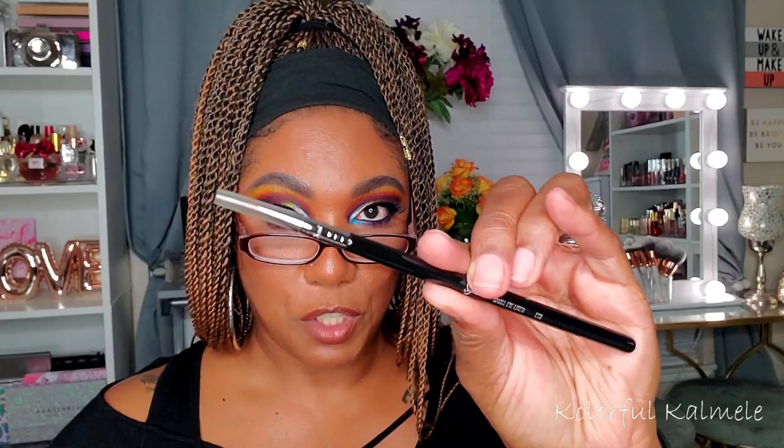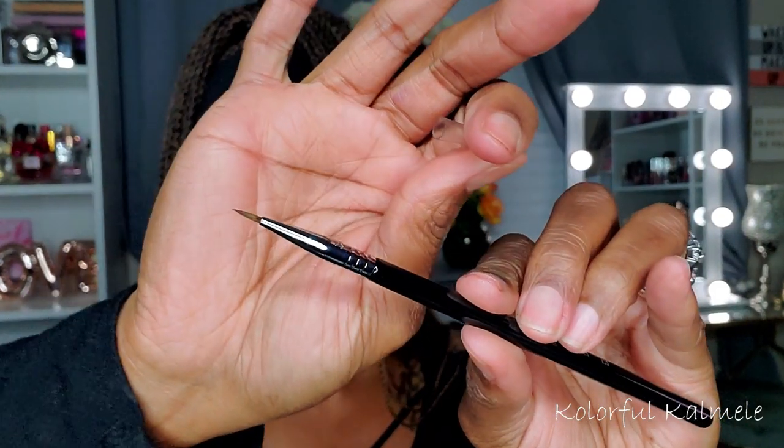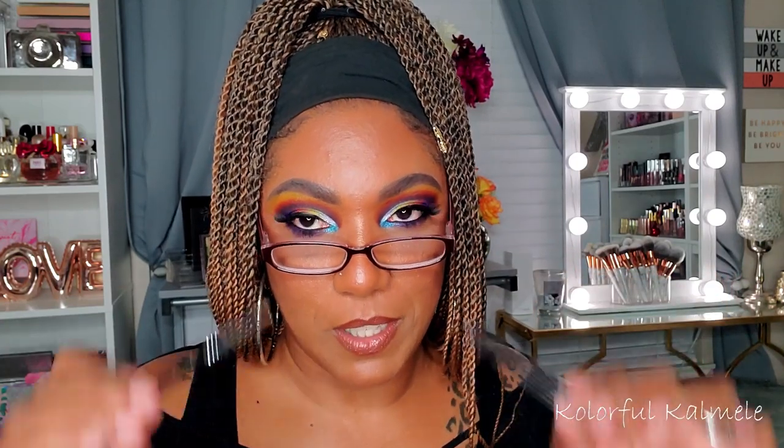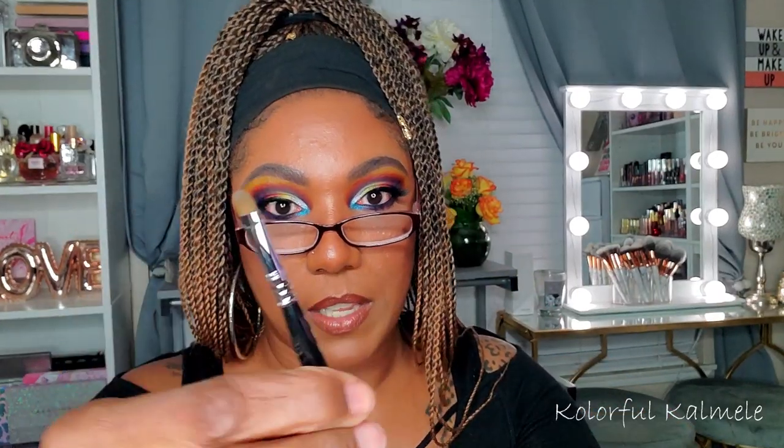This is the Small Eyeliner brush, the E10 — just a basic small eyeliner brush, very very thin tip right there. Hopefully it doesn't start to fray like other eyeliner brushes I've had where washing them leaves hairs sticking out and it's no longer precise. And this is the Lip Brush — you can tell because it comes with a little sleeve container, and you can stick it in to keep it clean or put it together to use as a brush. This is the L05 Sigma Lip Brush.